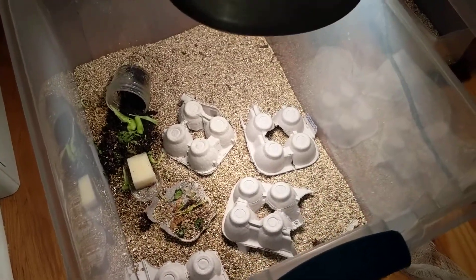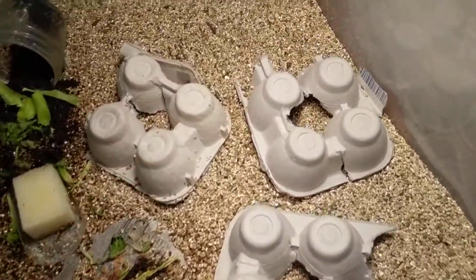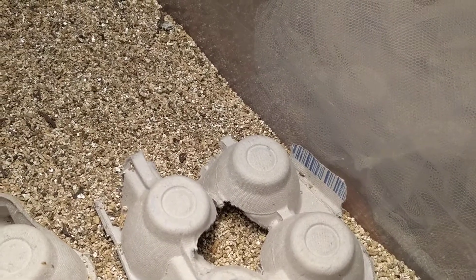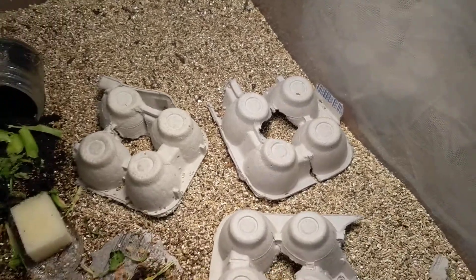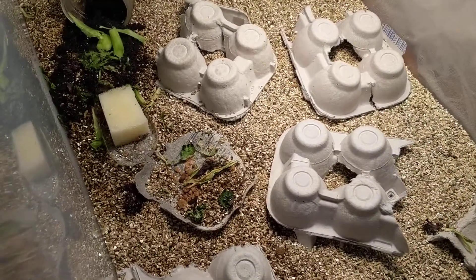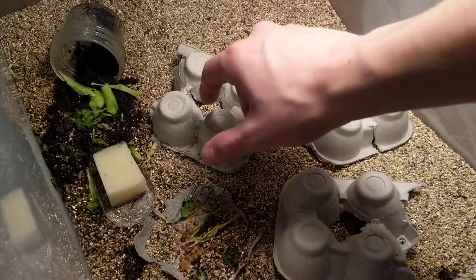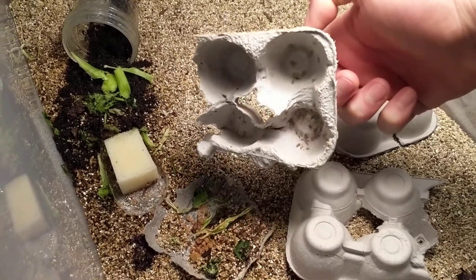So this is what we've got going on now. It's been a few weeks since I started this endeavor and I've got quite a bit of progress in the cricket rearing department.